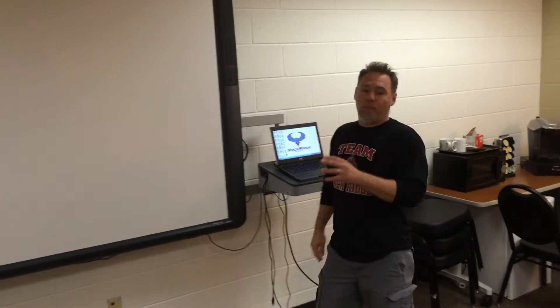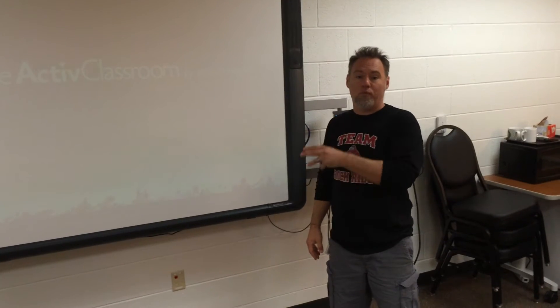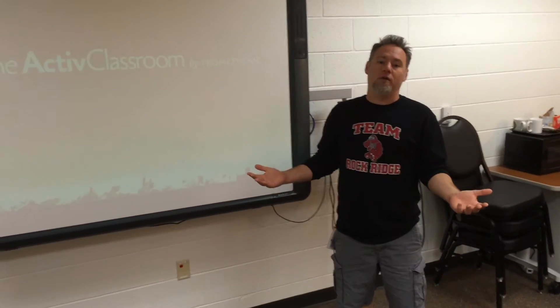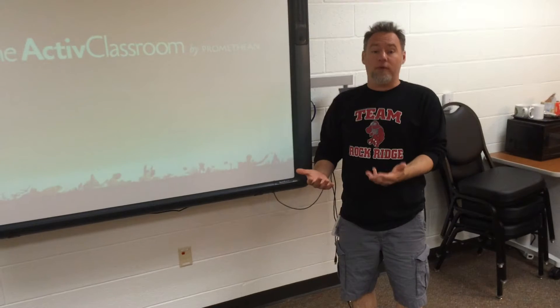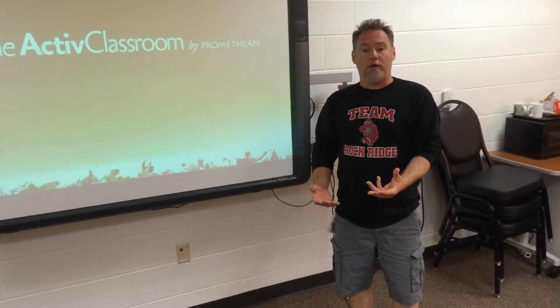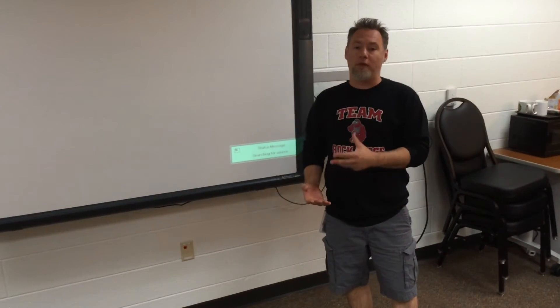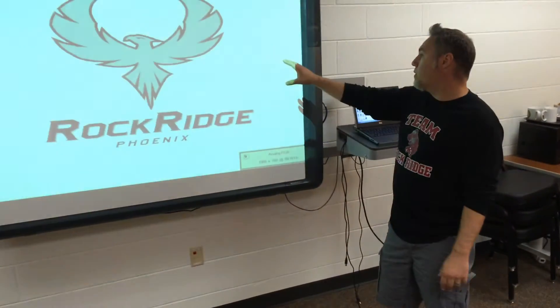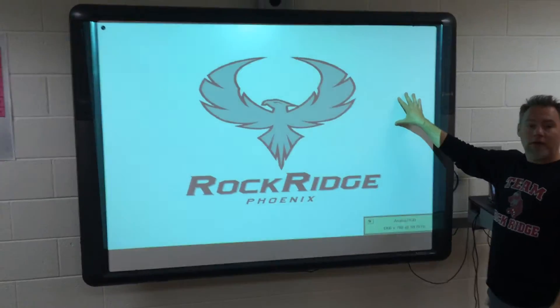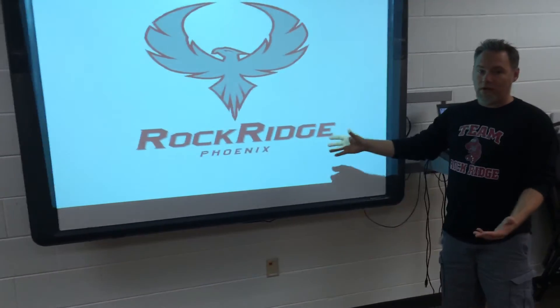Initially, your computer might not display onto the actual Promethean board. You could call Nick or Glenn, and you can do that, but there's a little shortcut. If you want to avoid having to Skype Glenn or myself, we can take care of that problem easily. The first thing we want to see is this: the Rockridge Phoenix is up there, but none of my desktop icons are. What's the deal?